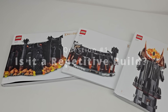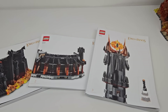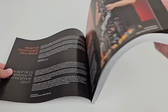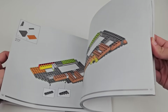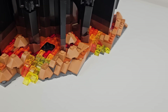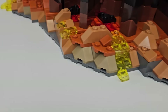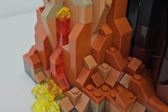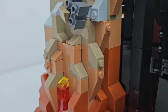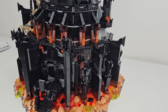There are three instruction manuals with the set, which is great for family or friends hoping to build this together. The first book tackles the base of the set, which requires you to burn through 19 of the set's 40 bags. The base relies mostly on regular studs-on-top building techniques, as the lava and rock foundation are very parts-intensive. If you love building the first stage of a modular building, you'll appreciate the level of detail here as well.